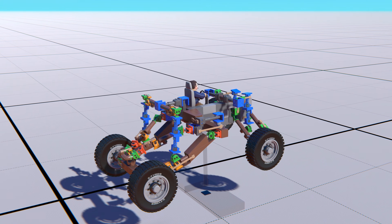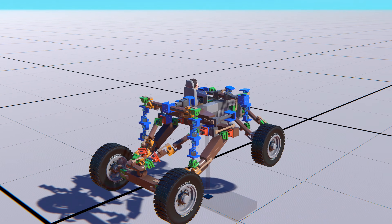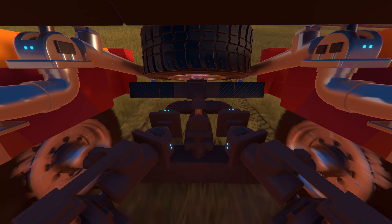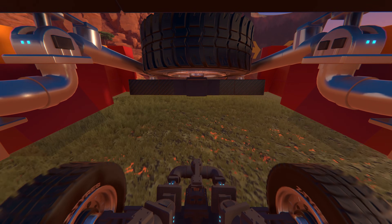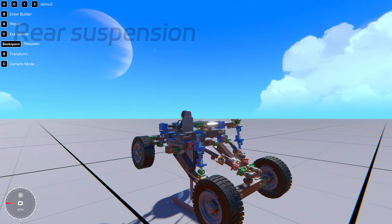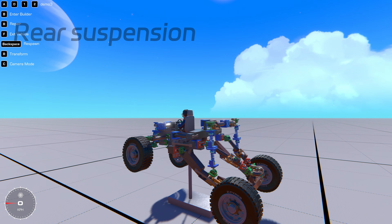Now we move on to the most complex part of this trophy truck: the rear suspension. The rear suspension is crucial in real life trophy trucks, with multiple links affecting its performance. We'll do our best to replicate this suspension system in the game. The rear suspension allows for both vertical movement and rotation, like this.